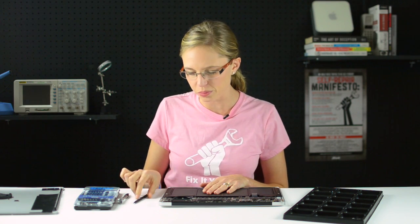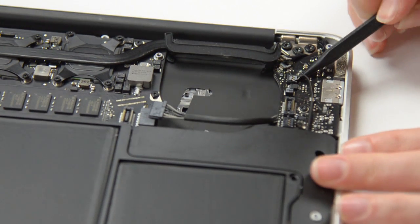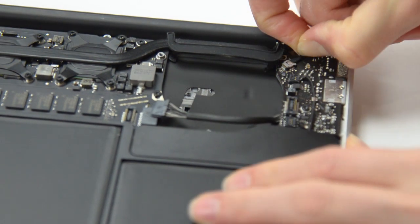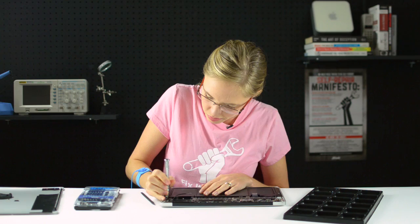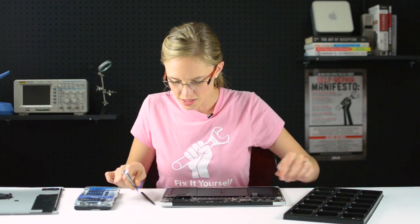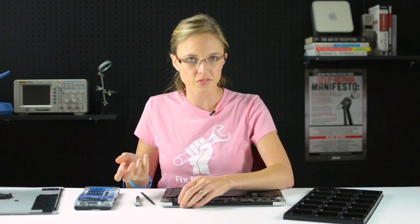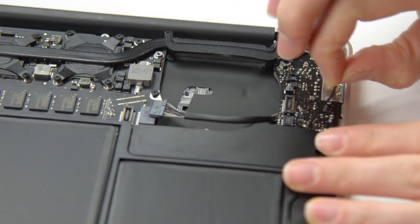Now the first step to removing the IO board is disconnecting all the tiny connectors that are holding it in place, and for that I will again use my spudger. With all those cables disconnected, there's only one screw holding the IO board in place, so I'll go ahead and remove it. And with that screw out, the IO board should lift out pretty easily. Before I do that, I'm going to make sure to de-route this cable because I don't want to go ripping it off when I'm lifting the IO board out.